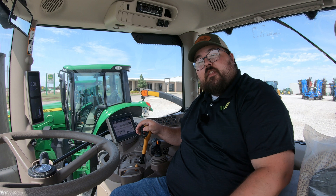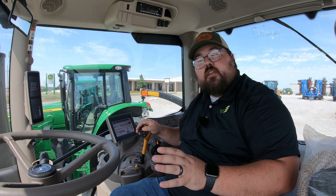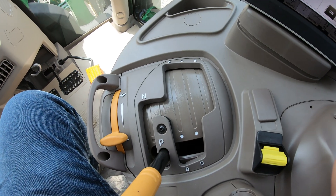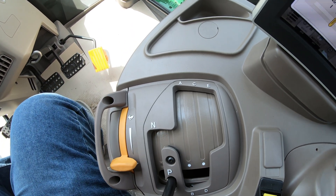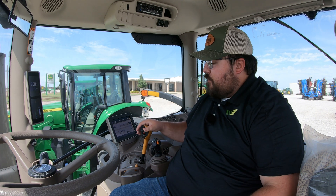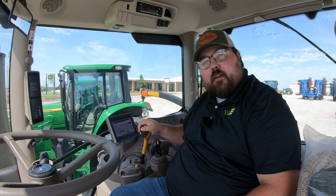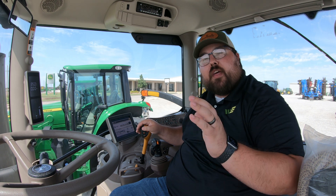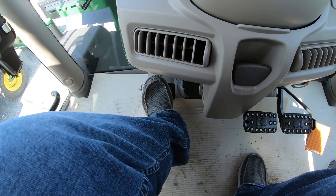This button is going to help make your life a whole lot easier. Make sure that your left leg — that you would normally use if you are used to driving an older machine or one that does not have this button — whenever you are changing ranges on your transmission, not gears, but whenever you are changing ranges from your A, B, C, and D, this button will allow you to just push the button here on the handle and go in and change those ranges without having to use your actual foot clutch.